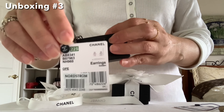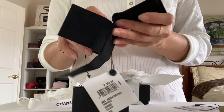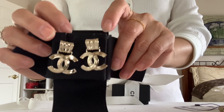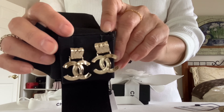This is from the new 22S collection, made in Italy. Here are the CC dongle earrings. What do you guys think — it's very golden, right?